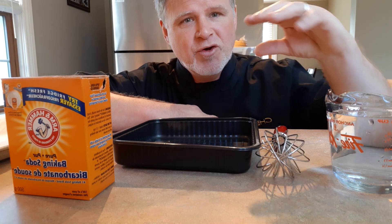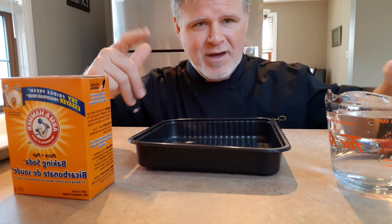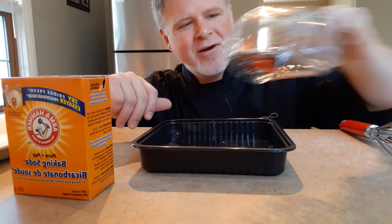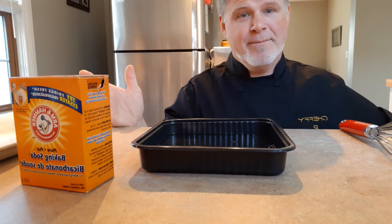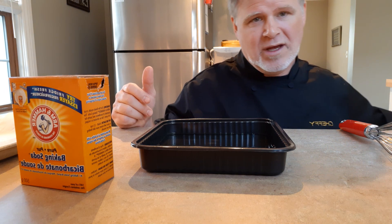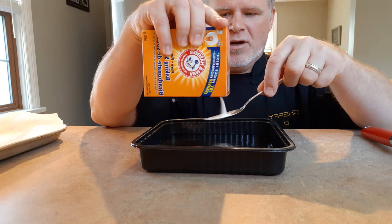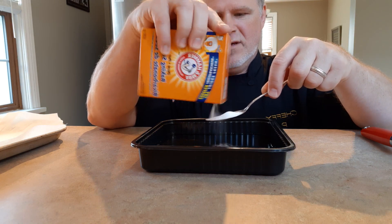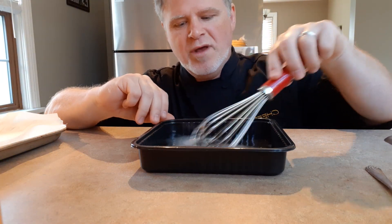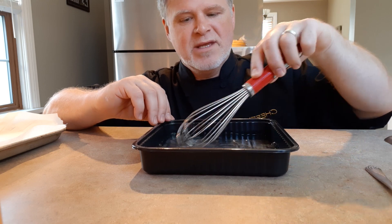Bagels and pretzels are usually dipped in this baking soda solution first and then baked. I'm doing a half recipe, so I'm putting water in here — the temperature doesn't really matter much, but I like it just a little warm to help dissolve my baking soda. I'll grab a tablespoon — if you're doing the full recipe, use two tablespoons. This is sodium bicarbonate, otherwise known as baking soda. Just stir that around until the liquid is well mixed.